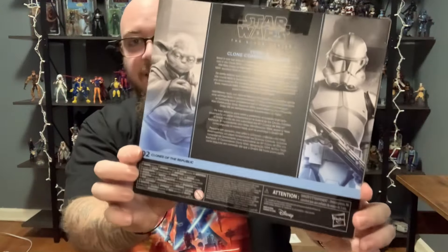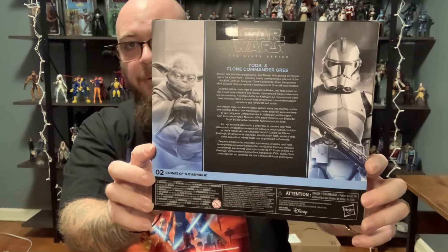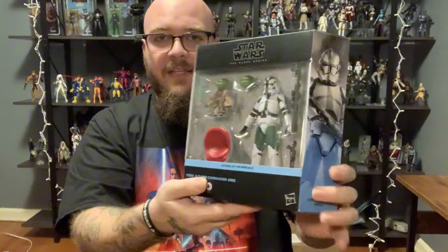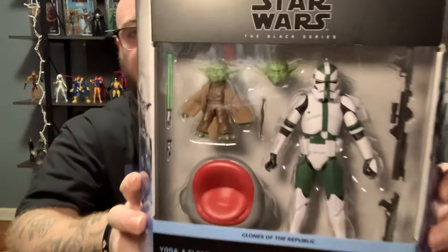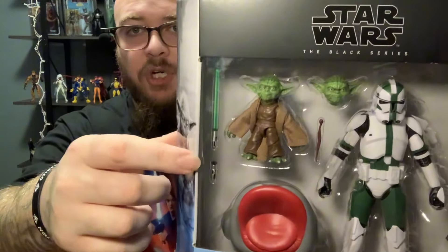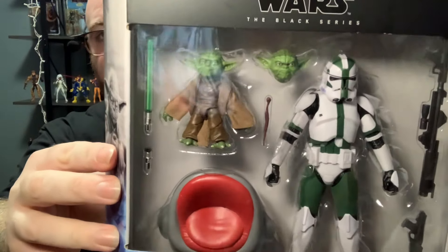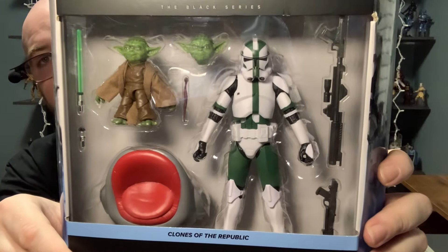I'm super excited to get into this. Look at the back of the box — you see this cool mural art. This is the second set in the Clones of the Republic line. The first one was that Mace Windu with his clone gauntlets in the 187th, I believe. This looks absolutely badass. Yoda looks fantastic — it's got the two alternate heads. The lightsaber and the hilt are two separate pieces, which I really wish they would start doing for all lightsabers.